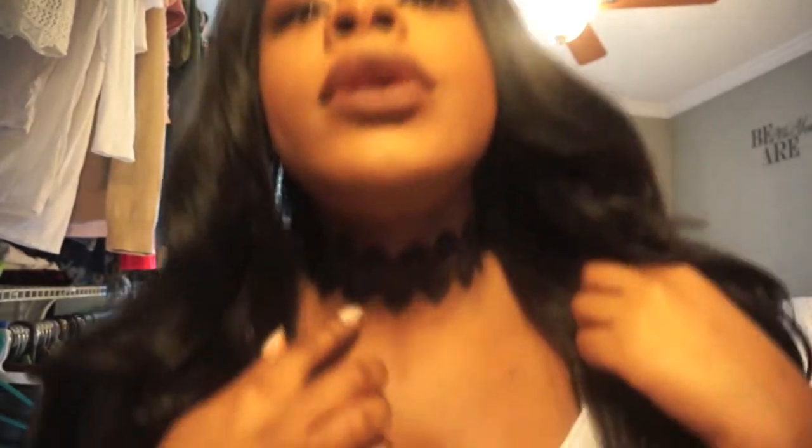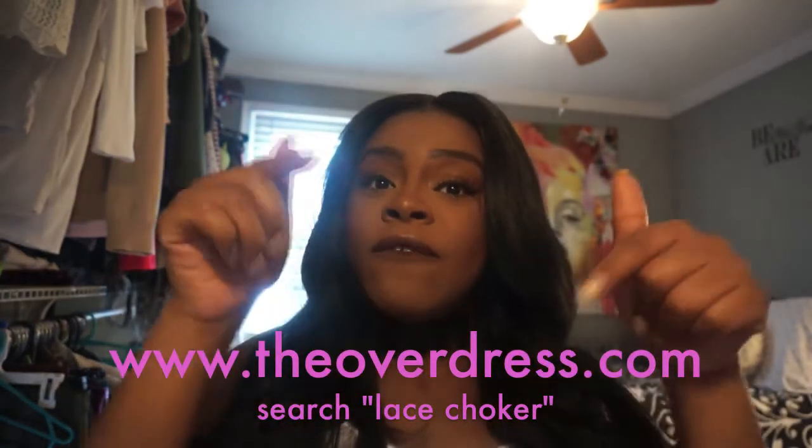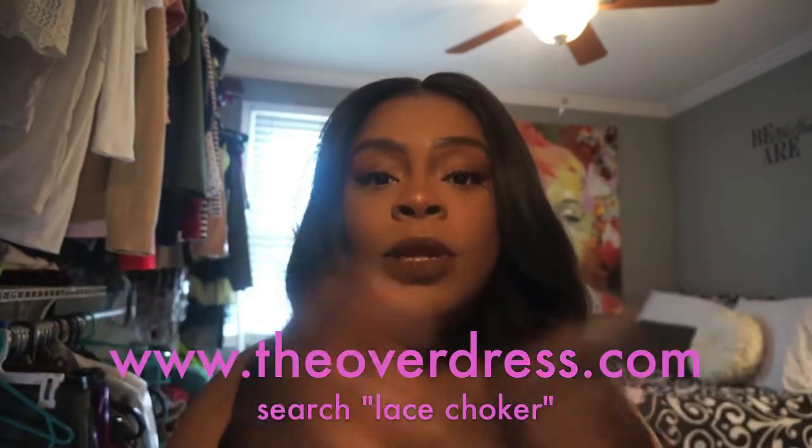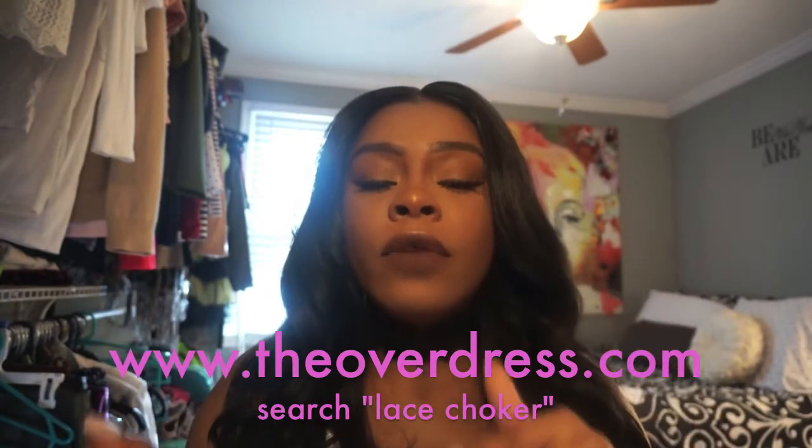And lastly, this choker that I have on is actually on my website. I have a boutique called The Overdress. Please look in the description box below and go to www.theoverdress.com. Also, the link to this wig is in the description box. Thank you guys for watching, and God bless.